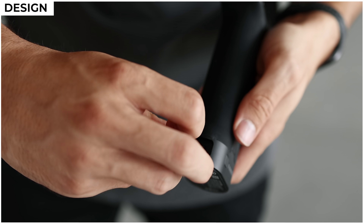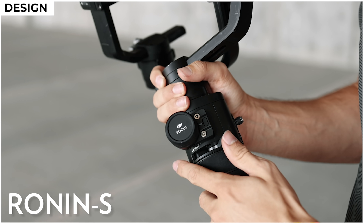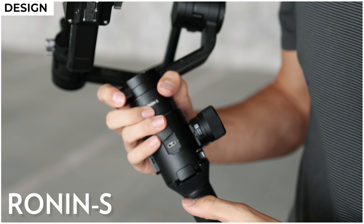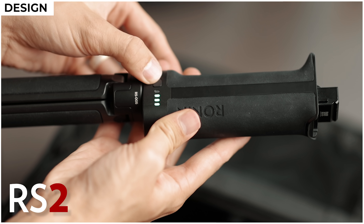They've also moved the position of the charging port so now it's located directly on the battery. Before, in order to charge it you'd have to attach the battery grip to the gimbal then plug it into the port right below the trigger, but now you can keep the gimbal in your bag and charge the battery separately.